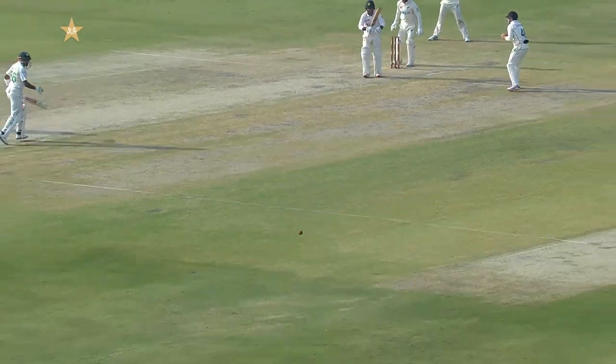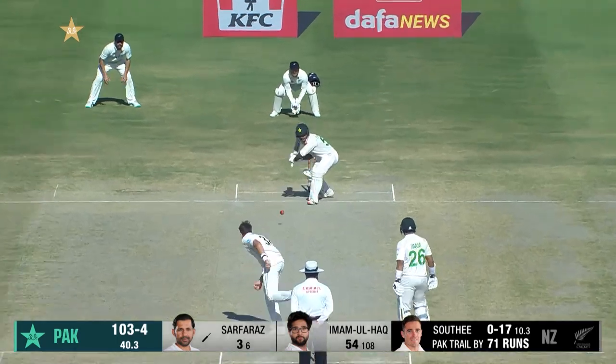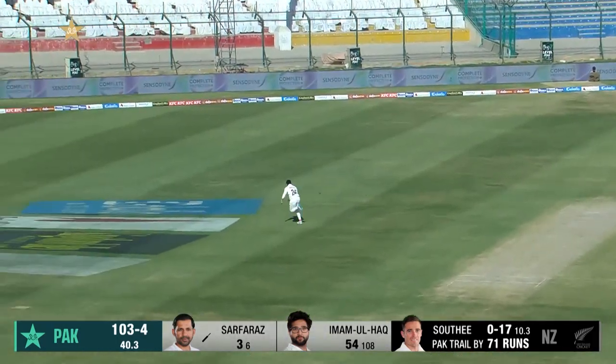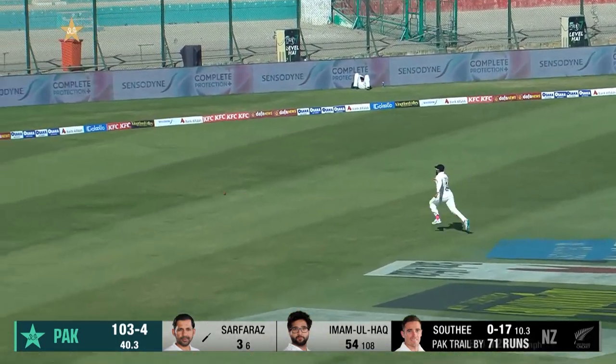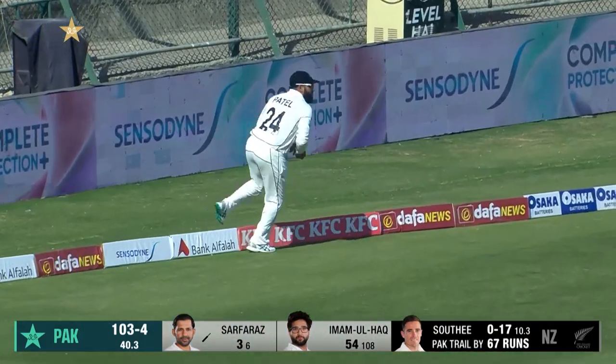All too easy at the moment — he might be struggling with that leg, he really doesn't need to run. Another half-tracker, plenty of time for Serfraz to put away. He normally scores quite quickly, so they want that lead to come down quickly.